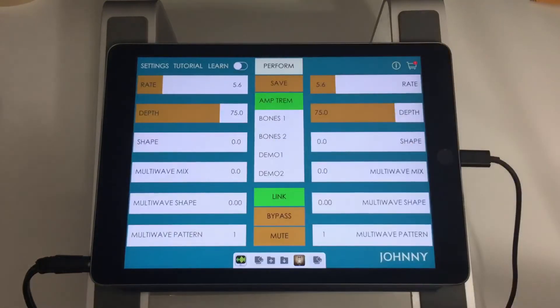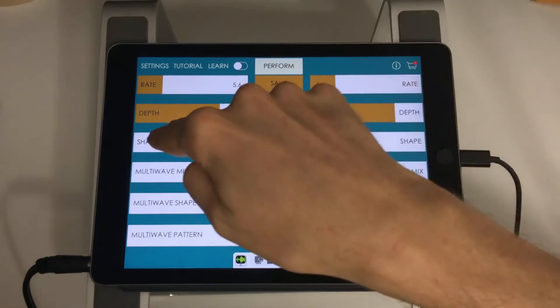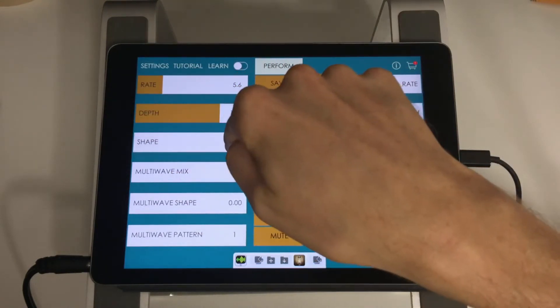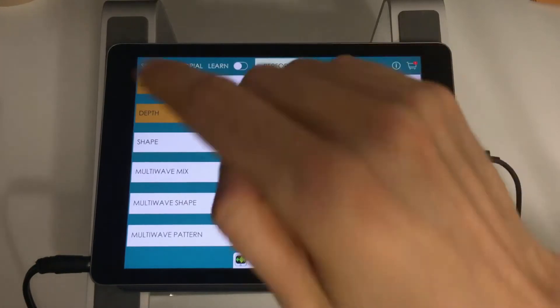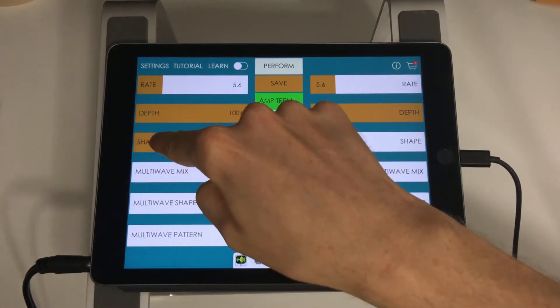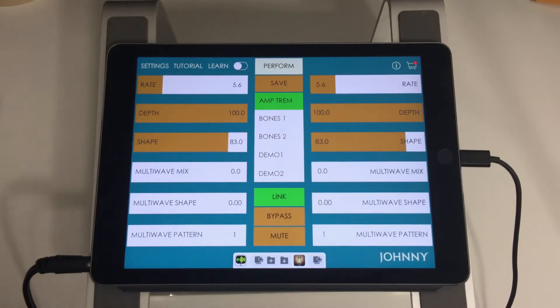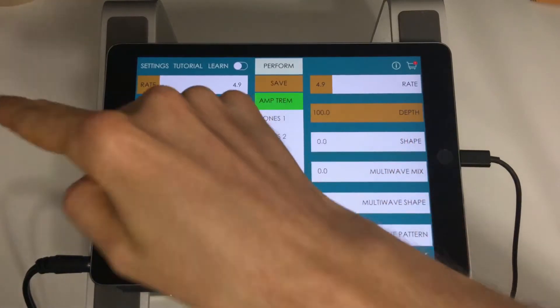Now we're going to go into tweak mode, which gives you a little bit more control over the sound and finer detail. You can see we have the rate and depth controls that we already saw — that's for the main tremolo. We also have a shape parameter. I'll turn the depth up all the way. What shape does is let you tweak between softer and harder tremolo. At zero it's still fairly soft, and as I bring shape up more it gets closer to a square wave — a more hard gated sound.